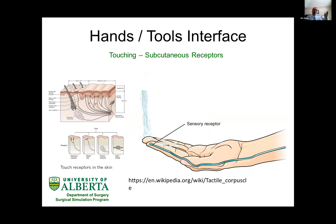When talking about the hand-tool interface, we need to understand that within our hand there are thousands of receptors below our skin. In the tip of our finger we have receptors — we call them subcutaneous receptors. They allow us to detect mechanical force, detect temperature change, detect any damage to our skin, and translate all this information to our hand. These subcutaneous receptors we often call touch sensors.